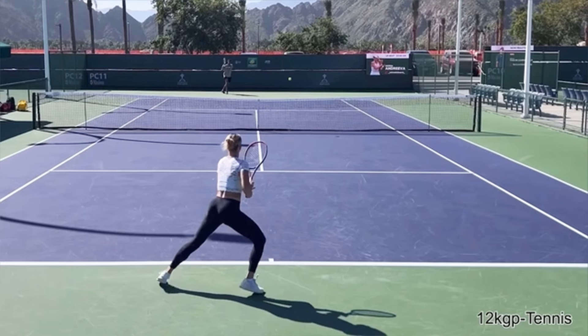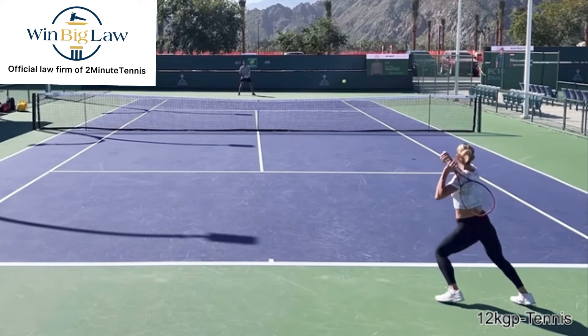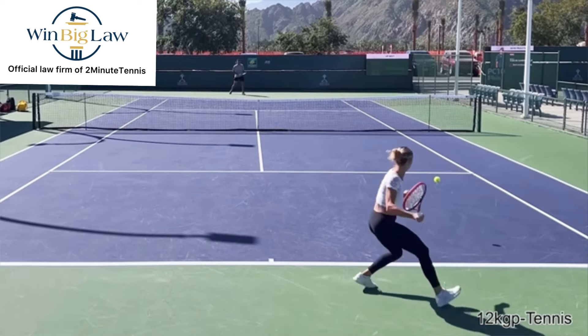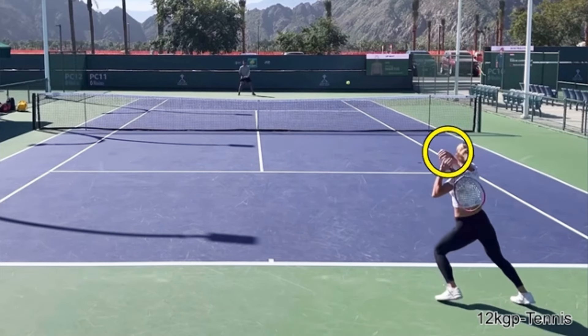Now, some people say this is only on the practice court — the pros don't actually do this when they play. Well, what I would say to that is, wouldn't you like to play matches as well as the pros hit in practice? For some reason, we think that when the pros are practicing, they're not practicing good stuff. Of course they're practicing good stuff.